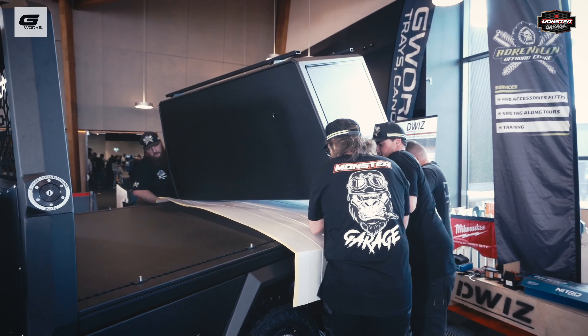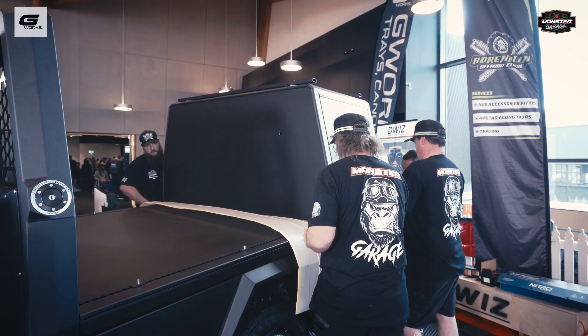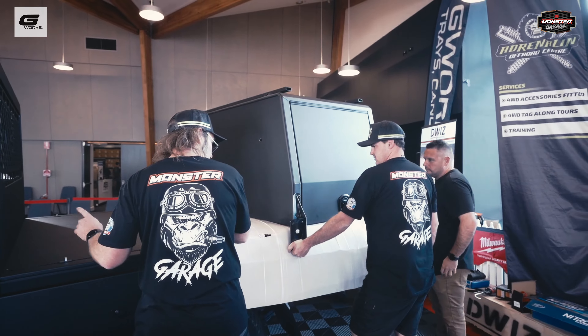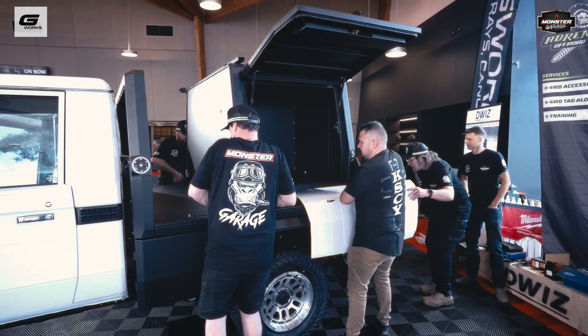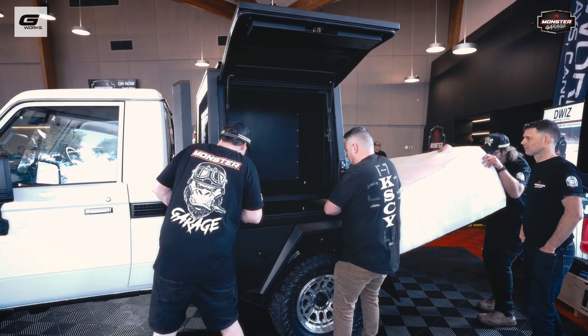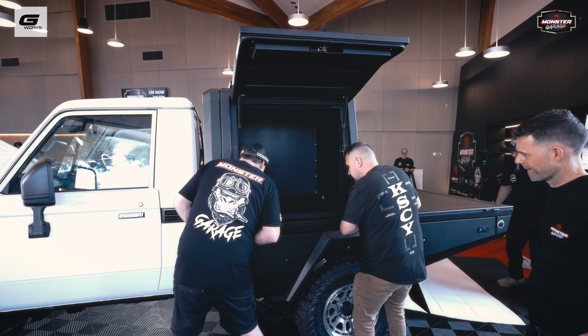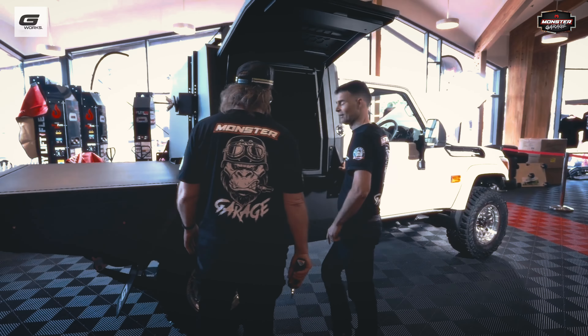We've been building trays and canopies mainstream now for about three and a half to four years. We started with a sheet metal product, and through evolution we always want to have that drive to be better and produce more unique parts. The tray going on to this vehicle today is one of our latest products, released earlier this year — it's our Work and Play Pro Series.